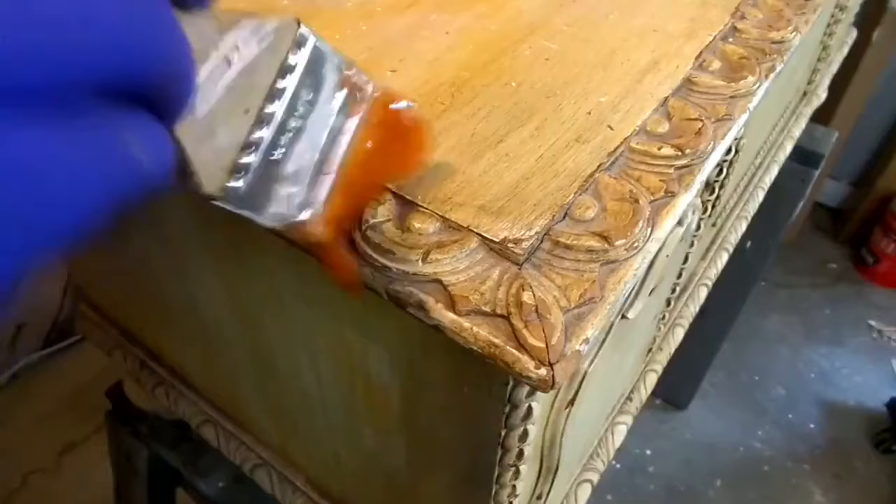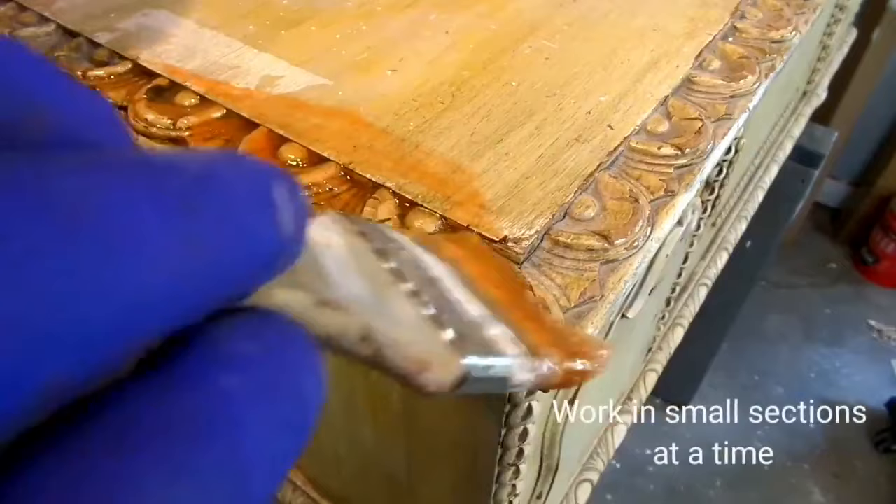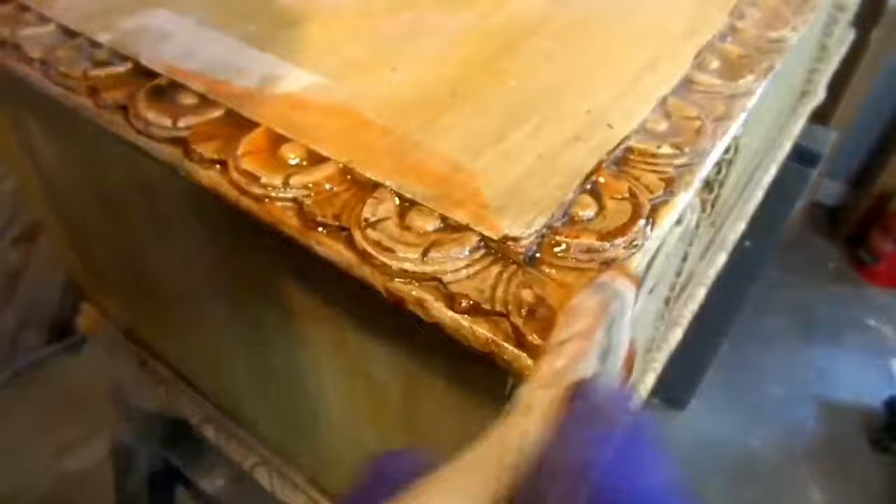Let's go ahead and put some citrus strip on and hopefully we'll get this thing cleaned up. The application is a fairly easy process. You want to be very liberal with the product, making sure to get plenty of stripper on. Use a chip brush to work it into every last nook and cranny. Be sure to work in small sections at a time — you don't want to get too far ahead of yourself because the gel will dry out and you'll have to reapply to reactivate.